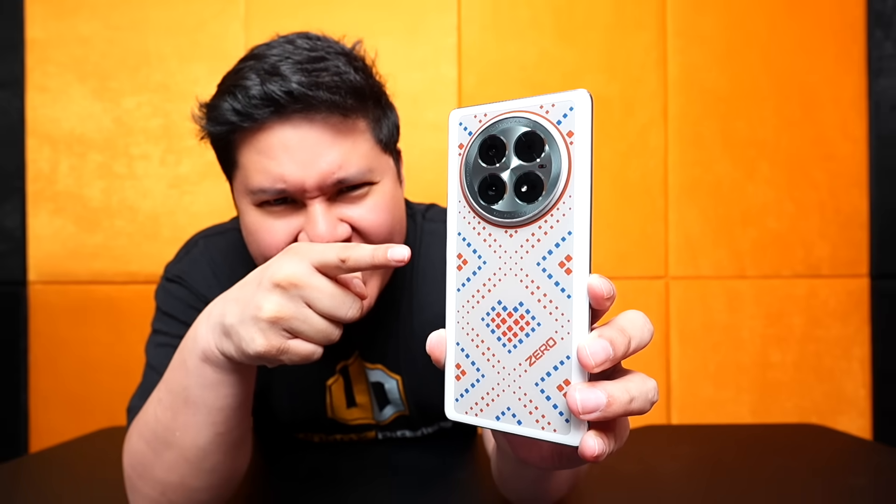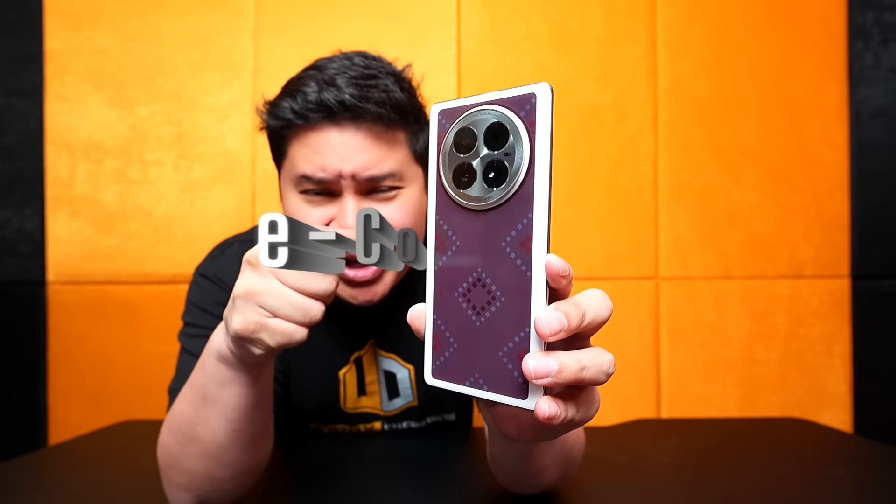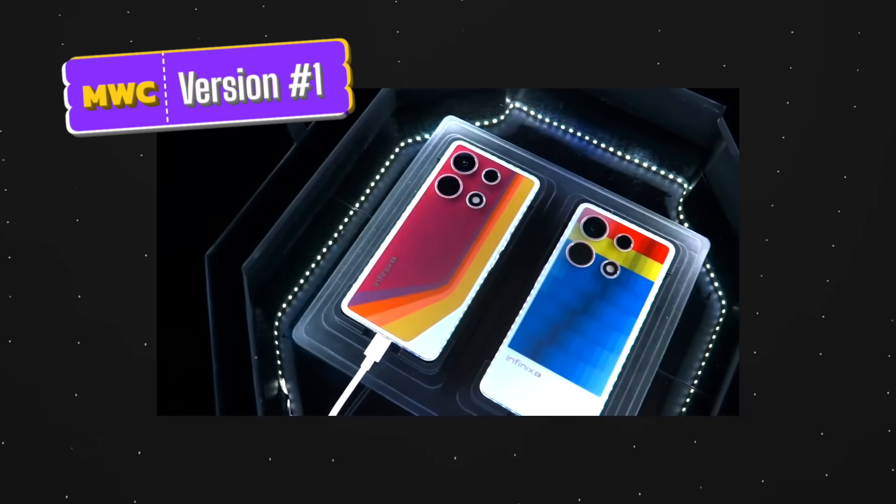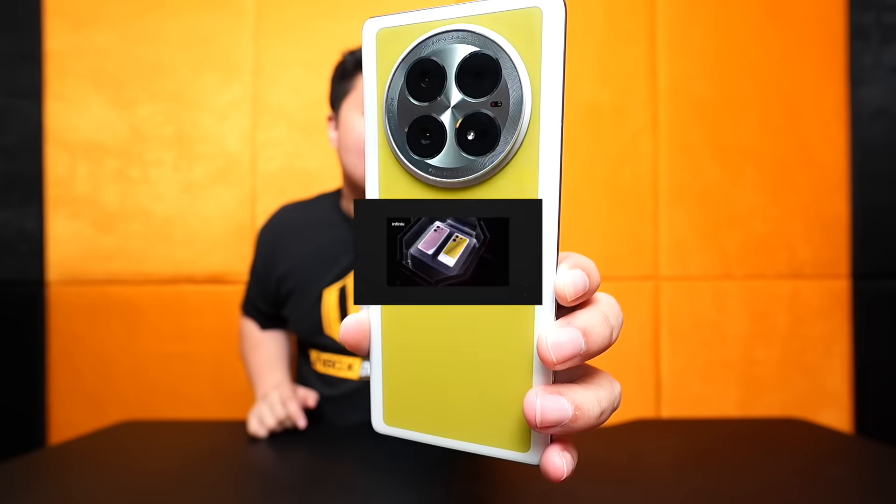Guys, it's not the case — it's the face of the phone. This is the very first back color-changing phone, which is the Infinix e-color shift technology. Actually, earlier this year at MWC, they featured this technology. But it's version 1 — this is version 2.0. Look at that. So great.